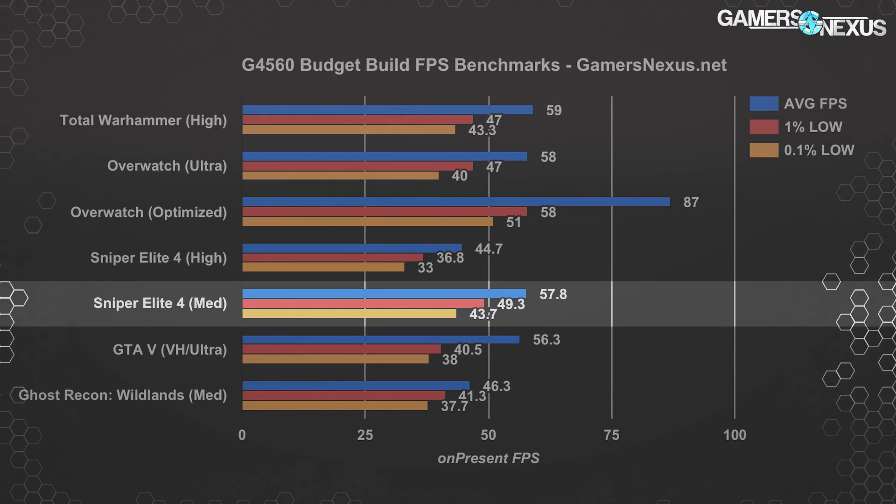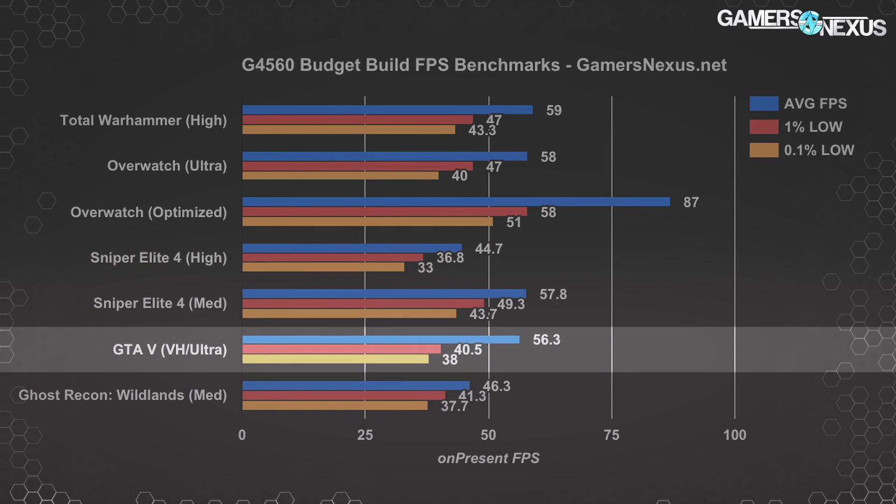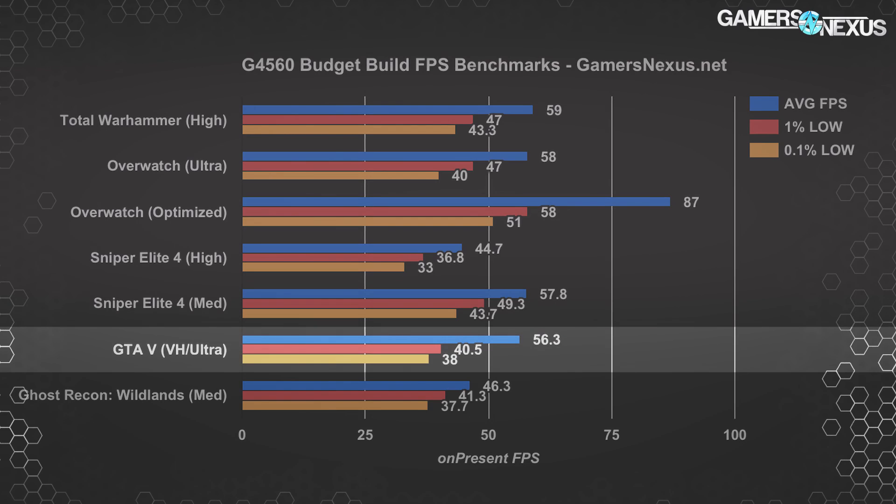Sniper tends to perform better on cost-to-cost AMD hardware given its optimization focus, so if this is the only game you want to play — or maybe Doom is included — it'd be worth considering an RX 560 instead. The more demanding Ghost Recon Wildlands remained just below 50 FPS average at medium settings. GTA V, tested with a mix of very high and ultra graphics, had a higher average with comparable lows. Dropping a few settings from ultra to high would permit frame rates north of 60 FPS consistently — not bad at all considering how cheap this hardware is.